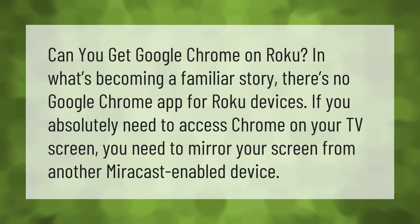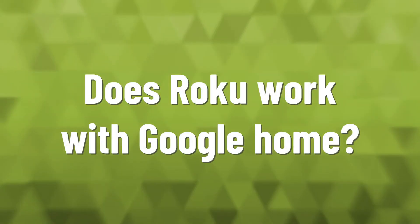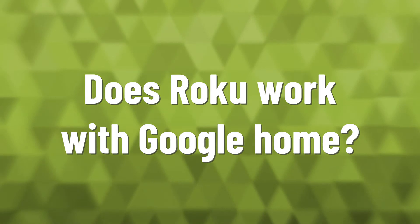You'll need a Miracast-enabled device to mirror your screen to your Roku TV in order to access Chrome.